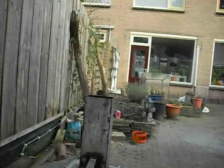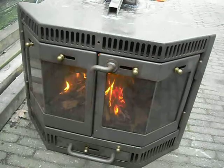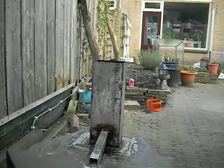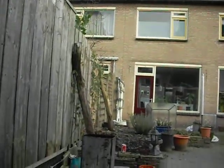Heat but no smoke. When it starts up it smokes a little bit, but that's normal — every stove does that. But once it's heated and running for about 5 to 10 minutes, there is no smoke at all.